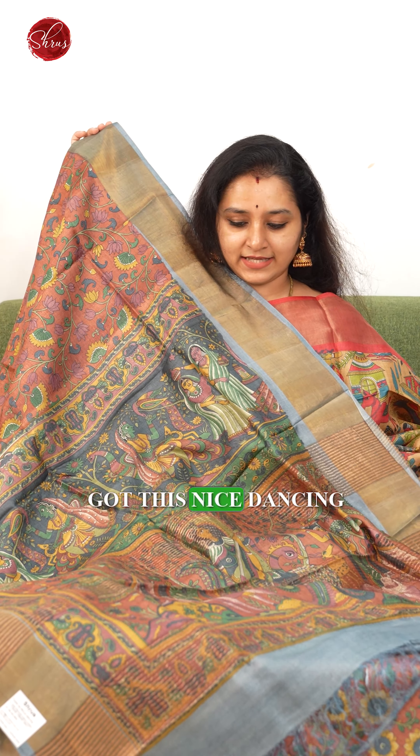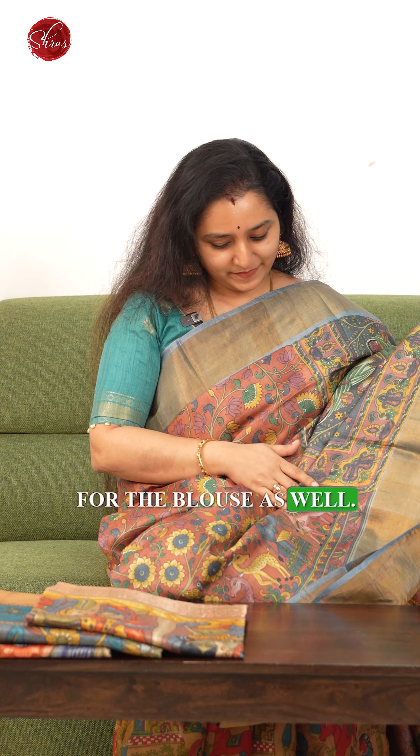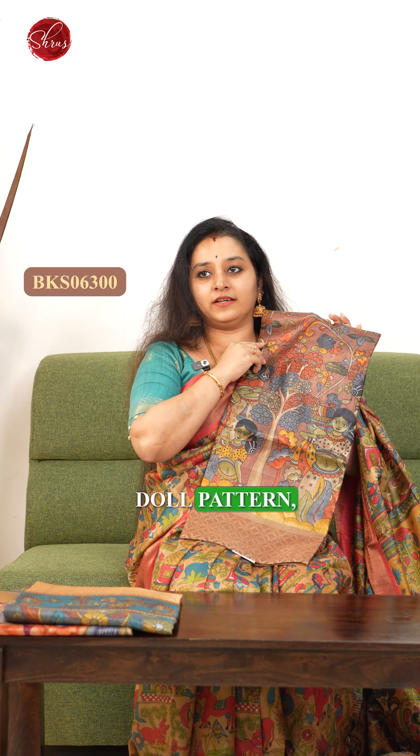We have lots of prints that we have tried in Tassars this time — starting from Pichwai prints, we have some nice Mughal prints, beautiful kalamkari prints, and nice floral digital printed patterns in today's Tassar collection. So let's see one by one.